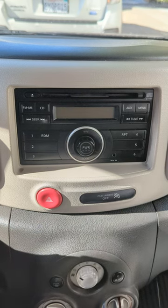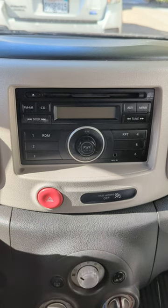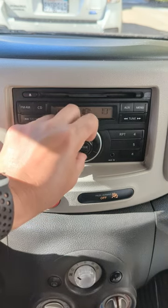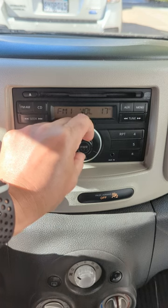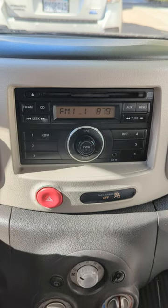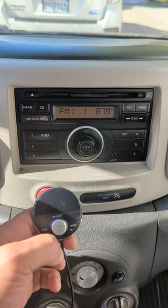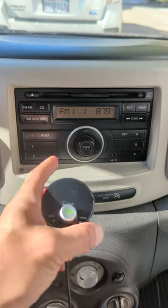So we plug it in for power — that's all you have to do. Then you turn on the car and listen. Waiting for connection... Connected. That's it. That's all you have to do to add Bluetooth capability to this radio.